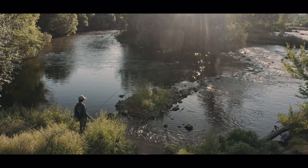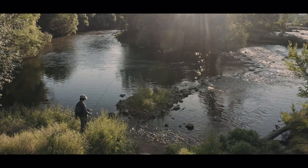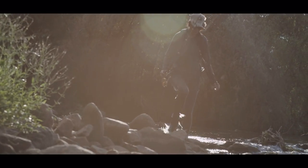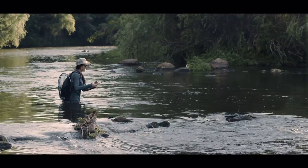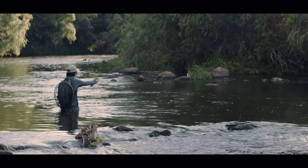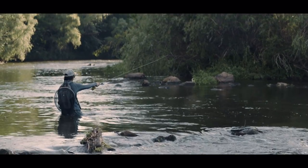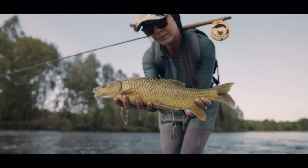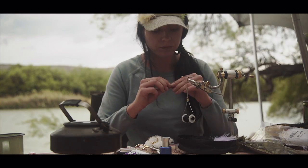I think fishing is more than just arriving at a destination and putting on a fly because someone says this is going to work. It's about understanding why it's working, why it will work, how it works, what are the triggers in that specific fly for that specific fish. And all of that comes into the creative process behind the fly that you're going to be tying.